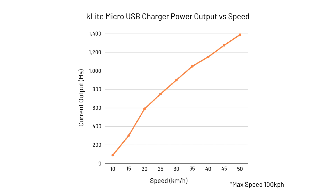Now for a quick chart — everyone loves a chart. Here we have the K-Lite micro USB charger power output on the left in 1,400 milliamp hours versus speed along the bottom. You can see the current output tops out at 1,400 milliamp hours at 50 kilometers per hour, but continues charging at that same 1,400 milliamp hours all the way up to 100 kilometers per hour. It starts charging at around 10 kilometers per hour at around 100 milliamps.